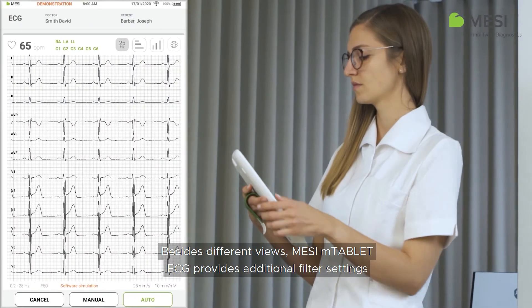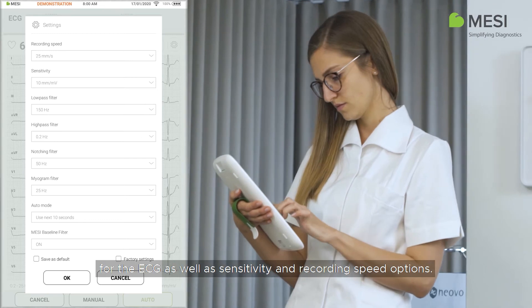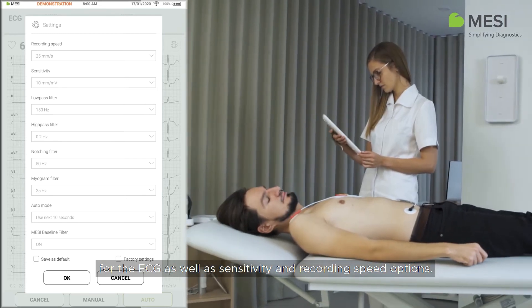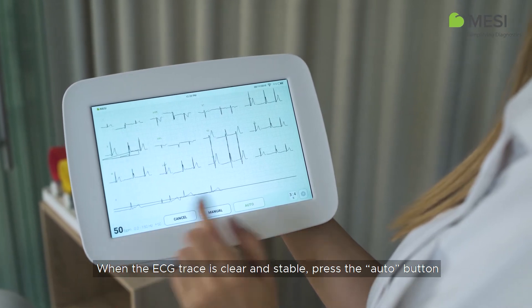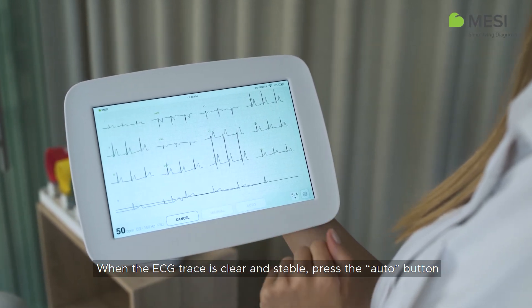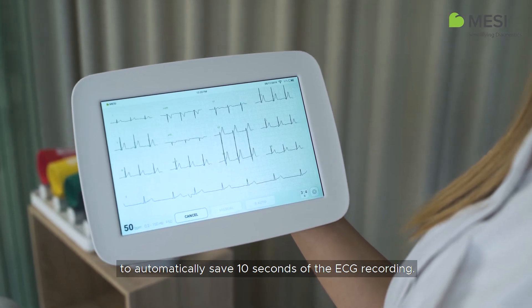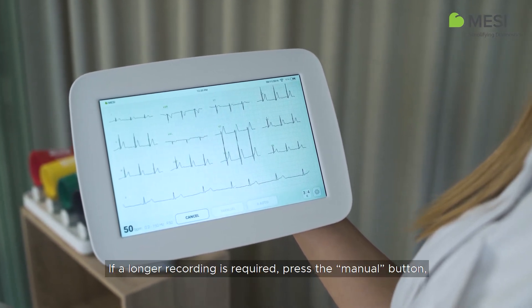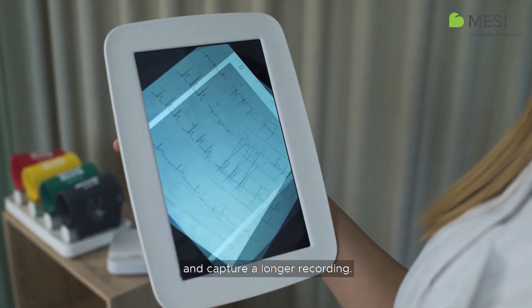Besides different views, the Macy M-Tablet ECG provides additional filter settings for the ECG, as well as sensitivity and recording speed options. When the ECG trace is clear and stable, press the AUTO button to automatically save 10 seconds of the ECG recording. If a longer recording is required, press the manual button and capture a longer recording.